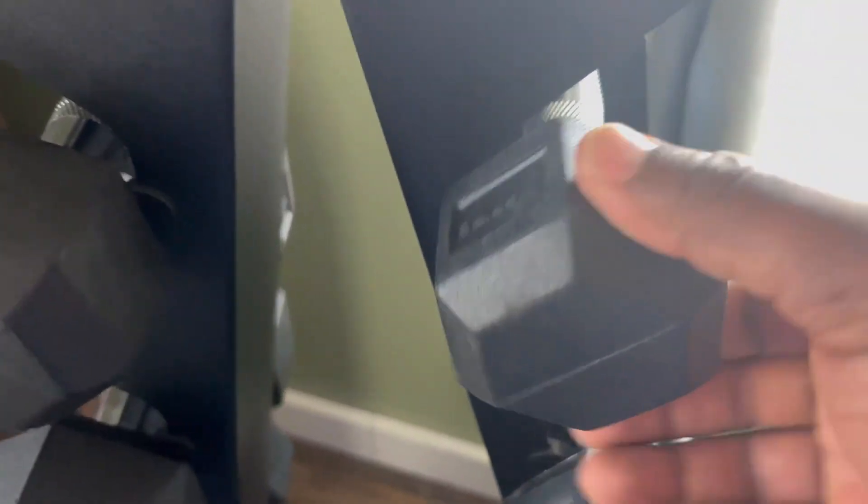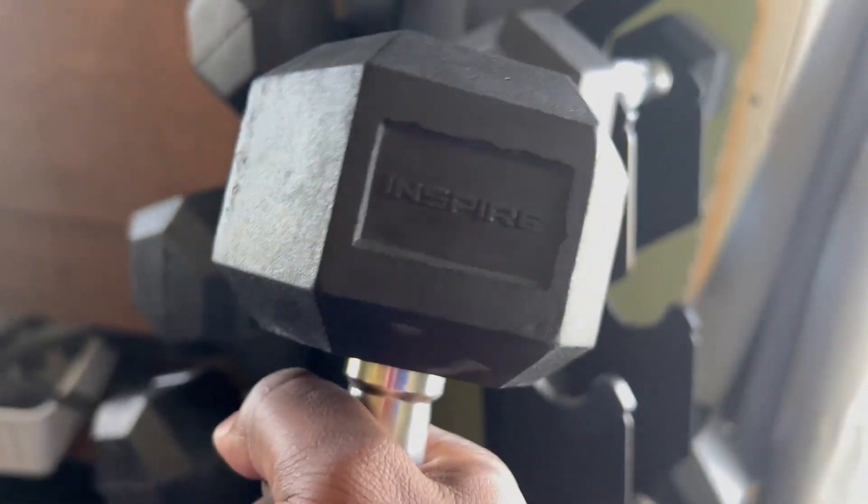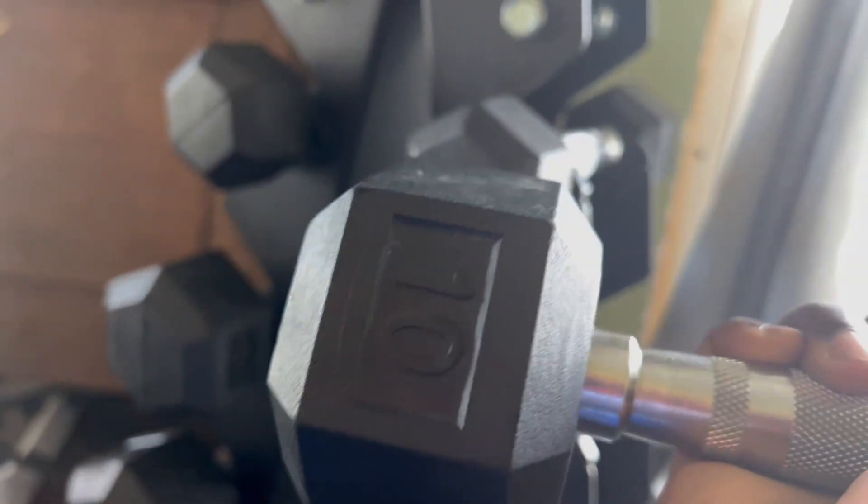Your weights start at five pounds and go all the way up to 30 pounds. They're really easy to get out of the grooves — you just lift right up and do your workout. It'll say 'Inspire' on there, and on the other side it'll tell you the weight.